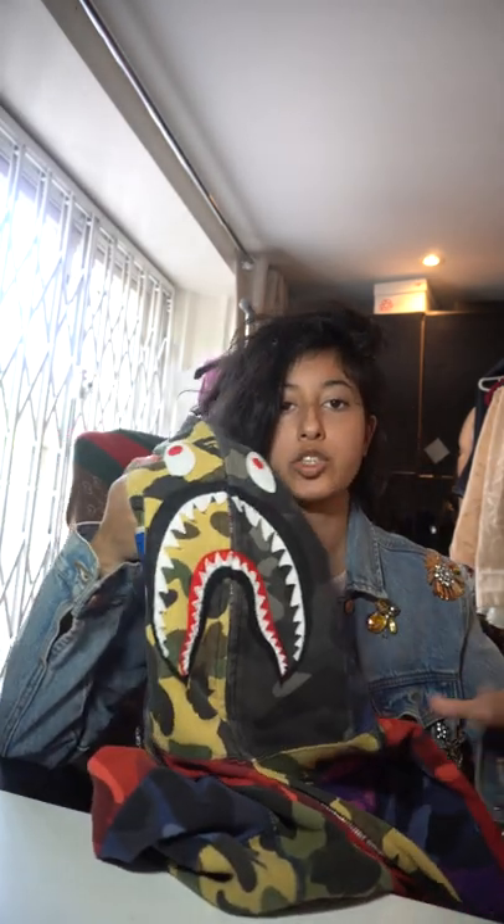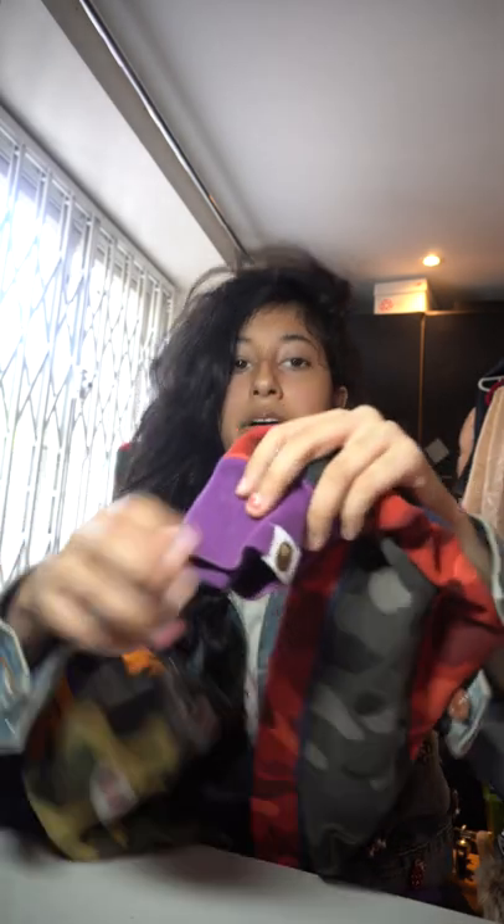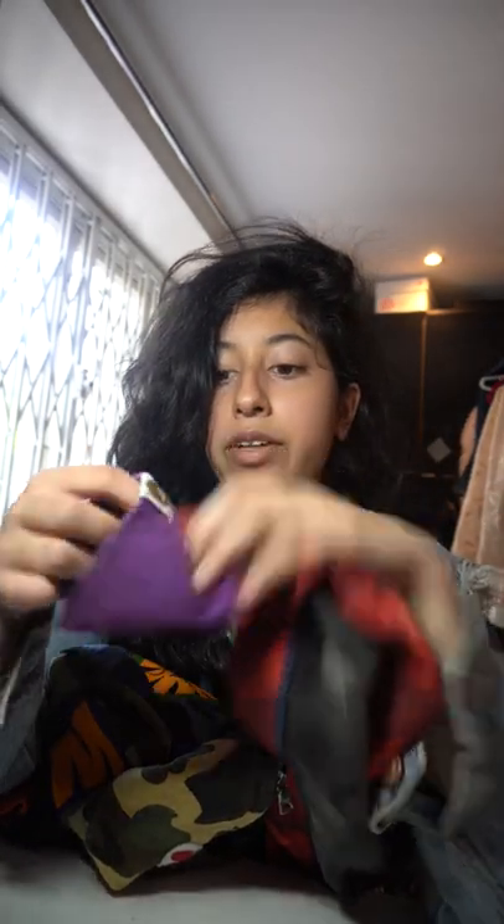It was my first ever Bape jumper — I had a Bape t-shirt before. So I'll just show you the details. We got a Bape logo on here on the left hand sleeve, and it also has some crazy zombie on it.